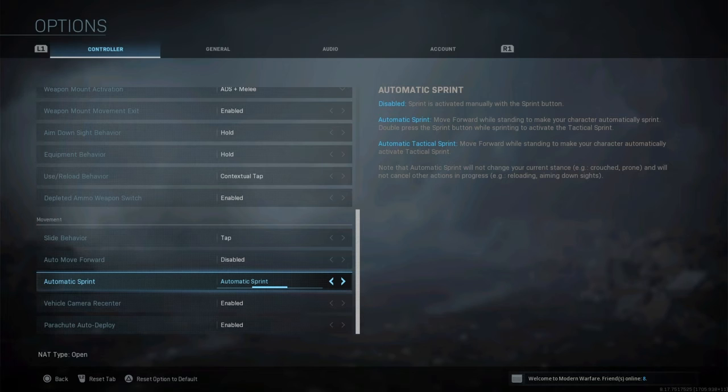I like to use automatic sprint. I used to have automatic tactical sprint on, but what I found was I was losing gunfights because whenever I rushed up to a building, my guy would do that gun animation where he picks the gun up next to his head. In that split second, I'd get mowed down. So I put it on automatic sprint, and if I want to engage tactical sprint, I'll just click the thumbstick.